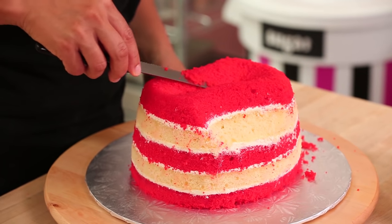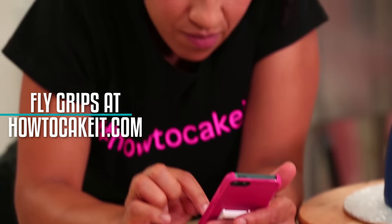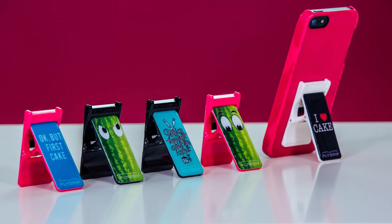I think I need a selfie because you're never going to see Yolanda in the cowboy hat again. My last iPhone was completely smashed because Yolanda always tries to text with buttercreamy hands. No more. You can get this sprinkle fly grip at HowToCakeIt.com right now, and this week we are launching our other fly grip designs.